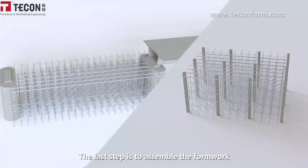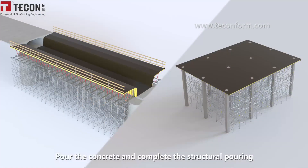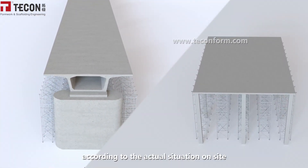The last step is to assemble the formwork. Pour the concrete and complete the structural pouring. It is free to choose different assembly methods according to the actual situation on-site.